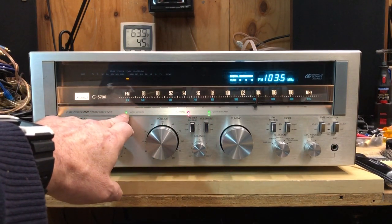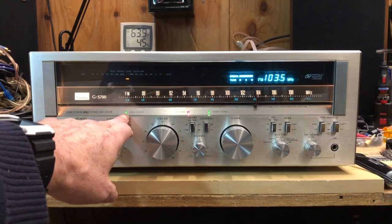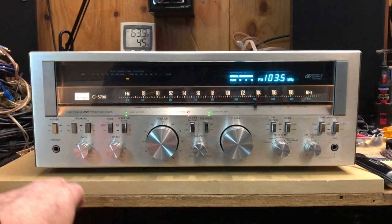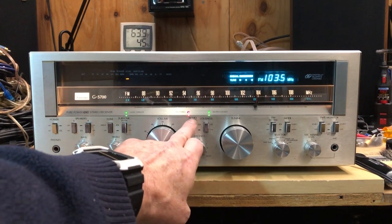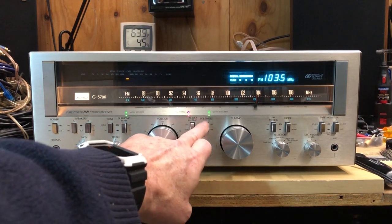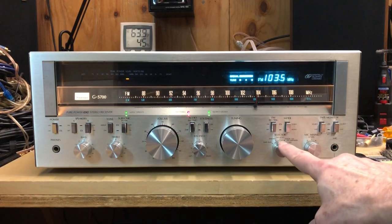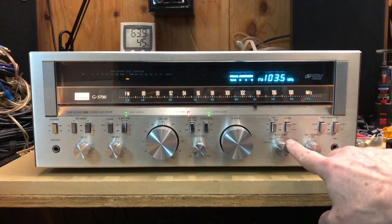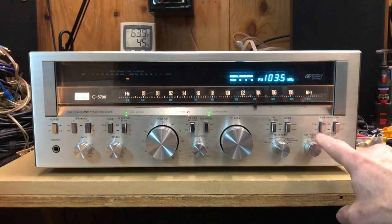And this is your safety button — as it powers up, that comes on to make sure it's done its internal checks. You've got your bass, treble, audio muting — which I can show you in a minute — loudness compensation, balance, and your selector. FM muting, stereo/mono, your two tape monitors, and a mic.